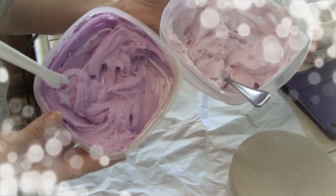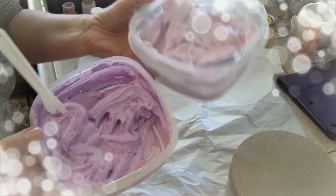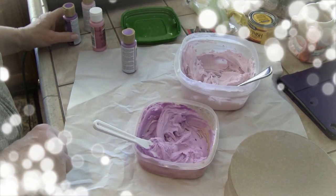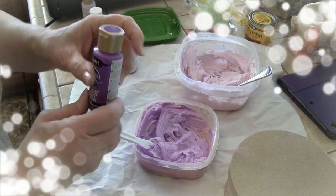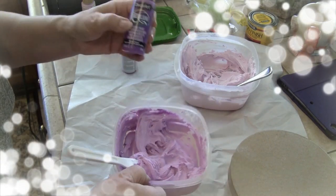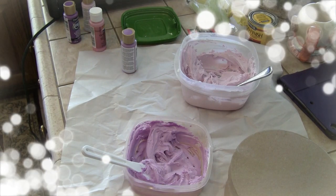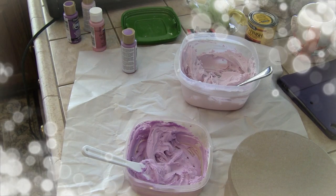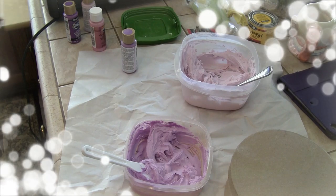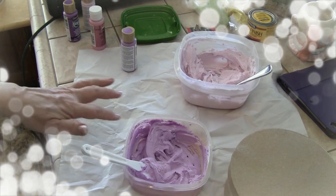Remember — when you're mixing these colors, they're not going to be this exact color because you're mixing them with white. White is going to make them lighter. So if you want something a lot darker, get a darker color because they're going to come out lighter. I just wanted to tell you that.